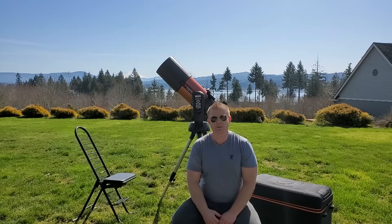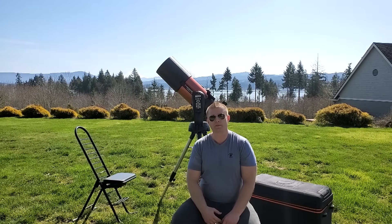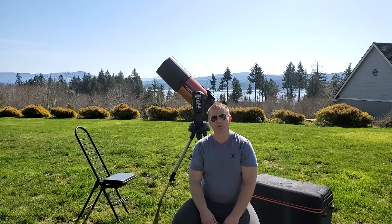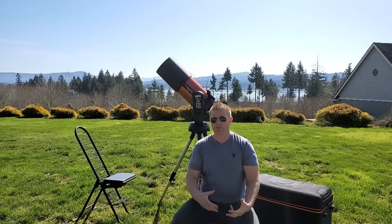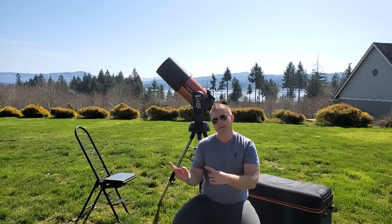Hey guys, Vlad here with AVT Astros. Today is a pretty nice day outside, one of the first days of spring, and I've got a pretty cool scope set up behind me with all of the accessories that one could want for the Nexstar 6SC and 8SC. If you've seen any of my other videos, that's the scope that I kind of recommend for your first real serious telescope. So without further ado, let's check it out.